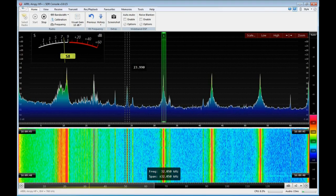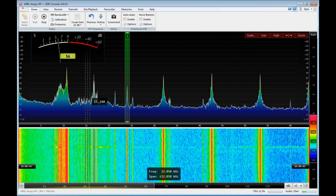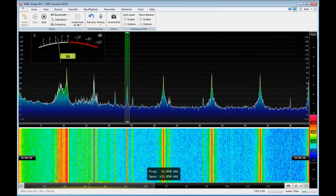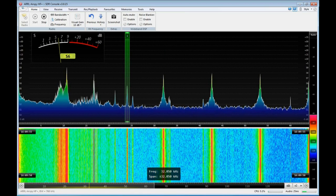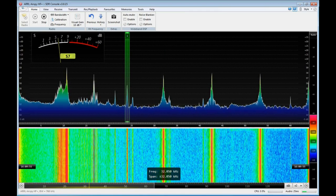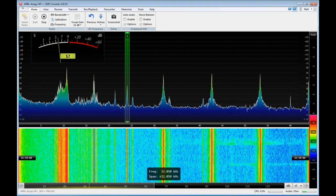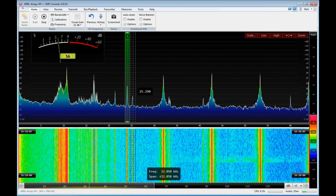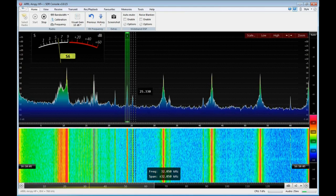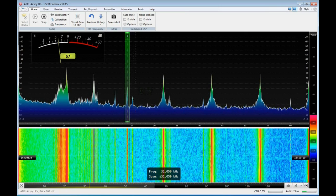That's Cutler, Maine on 24 kilohertz — NAA. I'm doing this at about 4 in the afternoon; this signal varies significantly. There's another one here at 25.2 kilohertz. I'll show you where you can find all the information on these, but for now I'm going to pause this recording and when we come back you'll see the difference the other choke makes — the one I'm going to put out at the antenna itself.